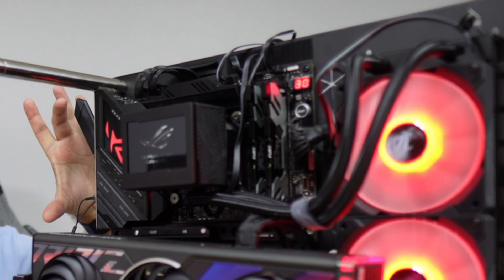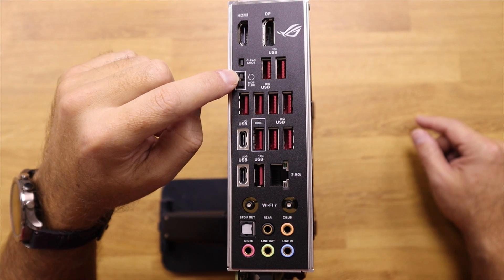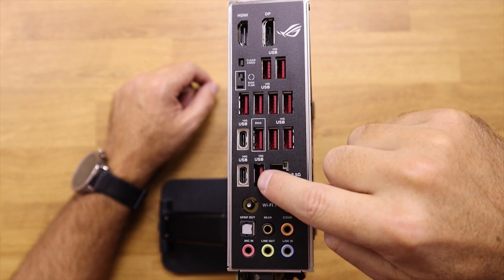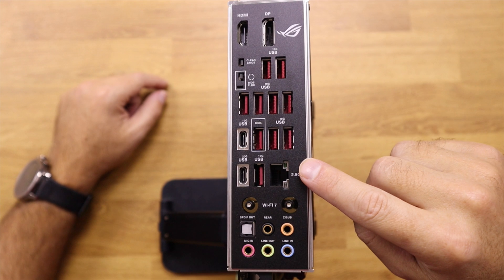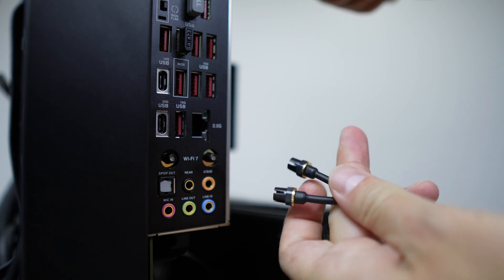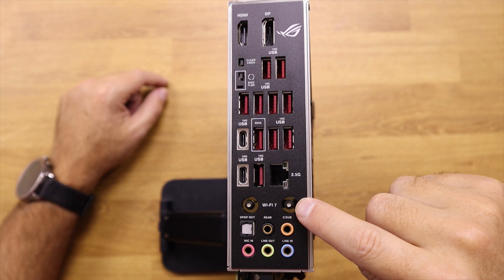At the rear there is a lot of connectivity, starting with an HDMI port, a DisplayPort, a CMOS clear button, a BIOS FlashBack button, 11 USB 10-gigabit ports — one of which is USB Type-C and 10 are USB Type-A — one USB Type-C 20-gigabit port, a 2.5-gigabit Ethernet port, and two connectors for a Wi-Fi 7 antenna. It no longer uses the old SMA connector — now it's a plug-and-play connector, which is really fast. At the end we have the audio connections.